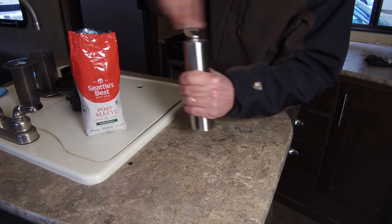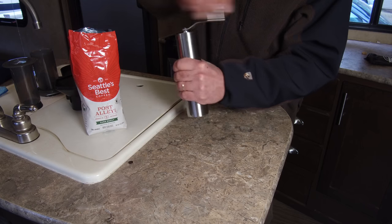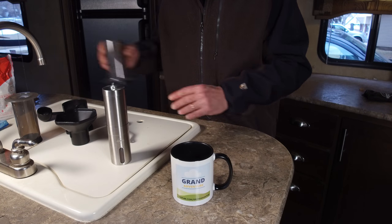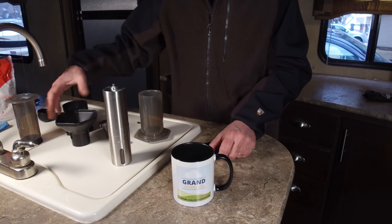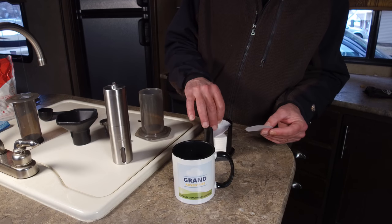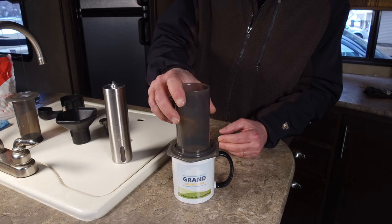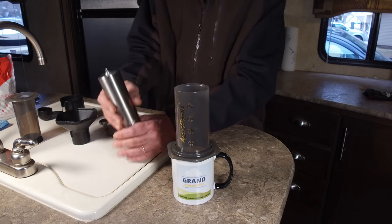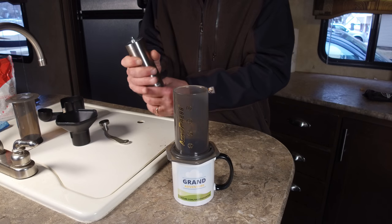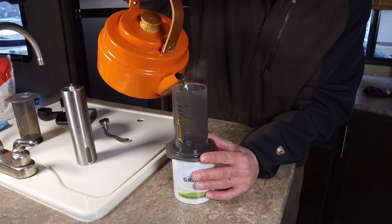For the AeroPress you'll grind somewhere between a drip and an espresso grind — so a fairly fine grind. Now that the beans are all ground, let's get this ready for brewing. This is the filter holder; grab one of these little paper filters — they're just a disc that come in packs of 350. Lay the filter in the bottom and screw the cap back on. Place that part of the AeroPress on top of your cup, pour in your coffee grounds, then add water that's been heated to just under boiling — about 190 degrees — filling right up to where the number four is on the AeroPress.